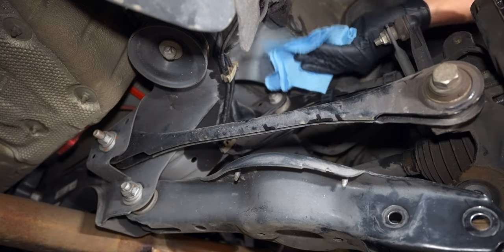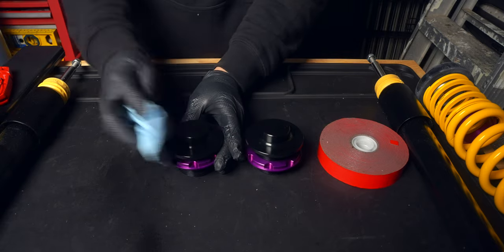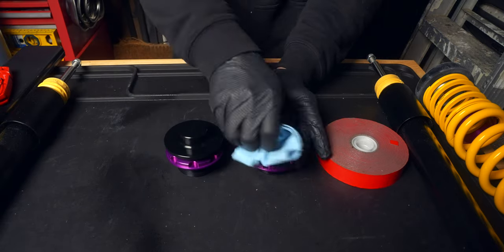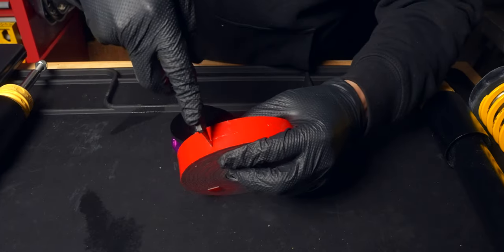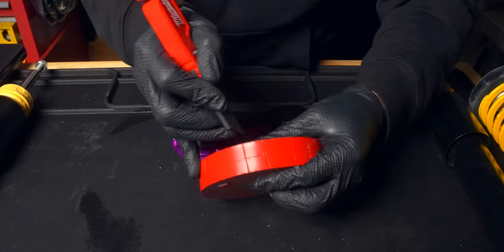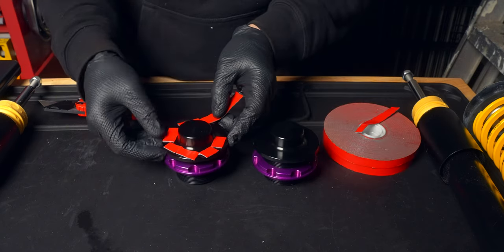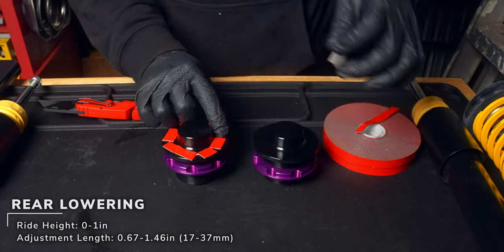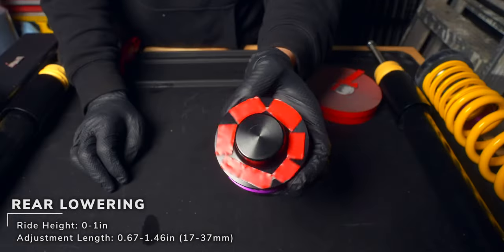While you're here, clean the top section that we just exposed because we'll be adding some double-sided tape to the top of our spring adjusters, as nothing will prevent the unit from spinning once installed. This will allow the center portion of the adjuster to stay in place as you adjust the ring. We will be setting these as close to 30 millimeters as possible — that's 30 millimeters from the outer edge of the spring perch to the outer edge of the adjuster ring.